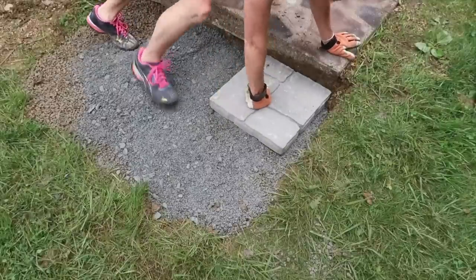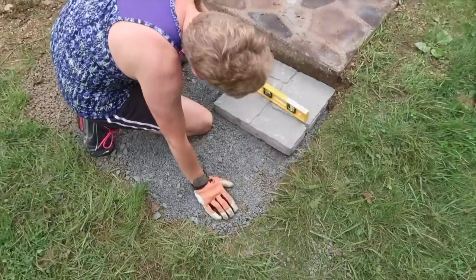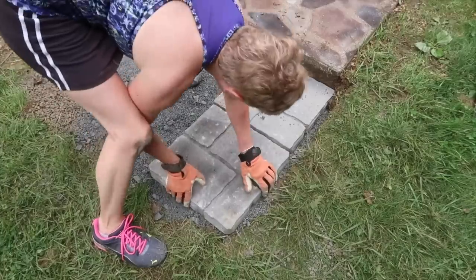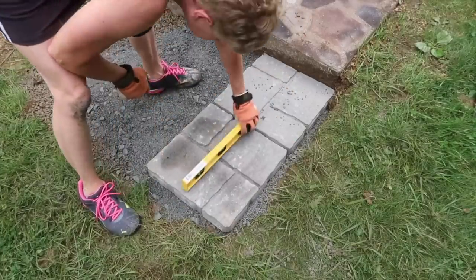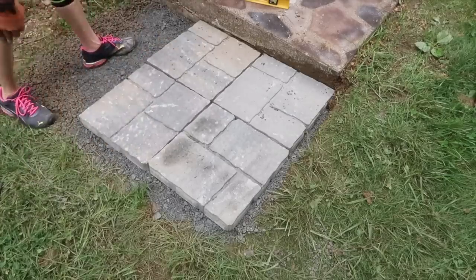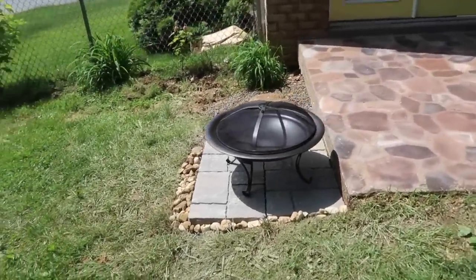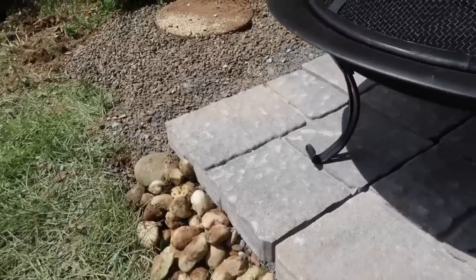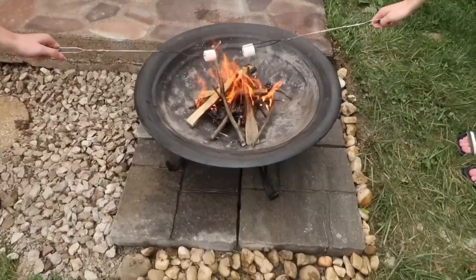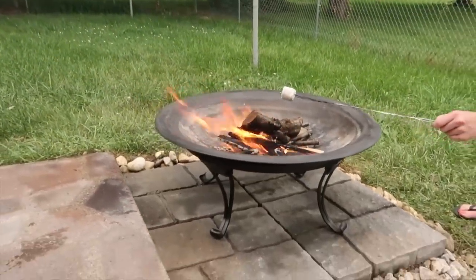Once everything was level, I laid the blocks back on top. I continued to check for level after each block was laid and added stone under the block if necessary. To finish the patio, I used decorative stone around the edge, which I had left over from another project. Now the pit was ready for some summer fun — which of course means s'mores. I hope this inspires you to create a little space outside your home where you can enjoy being outside all summer long.